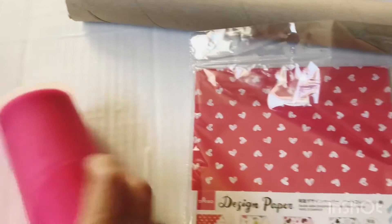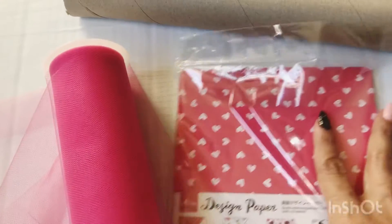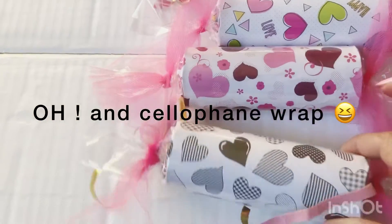Here is some paper from Daiso that I used — I love this paper, it's really thin — and some sort of ribbon or anything to tie the ends down. So here they are.